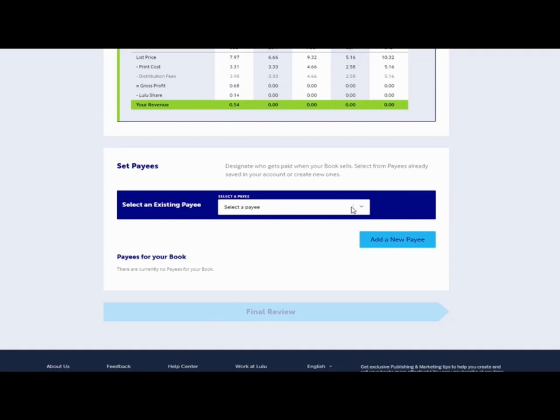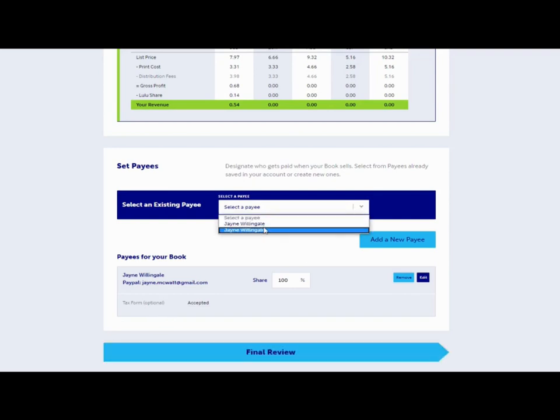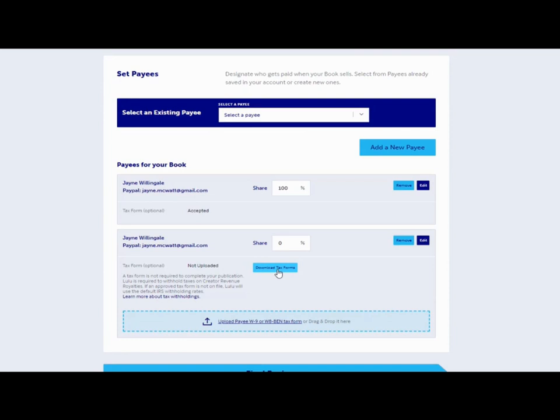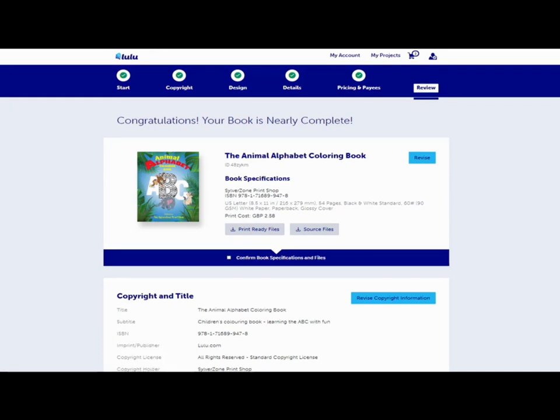Then you'll select a payee — if you've published a book here before you'll have a list. If you add a payee and haven't uploaded your tax form, it gives you the option to upload the W8BEN form. That's for those of us who don't live in the US but need to submit a tax form. I've already done mine and it's been accepted — it does take a few days to go through.